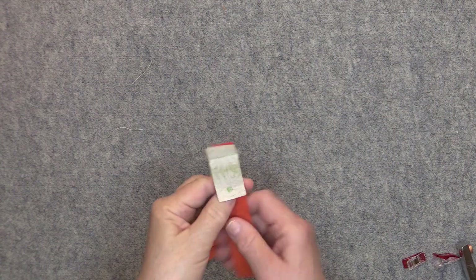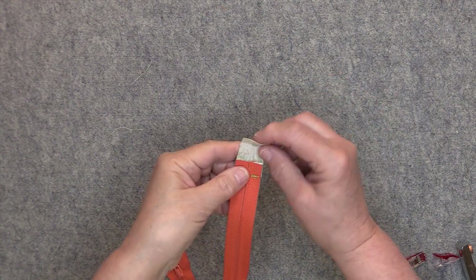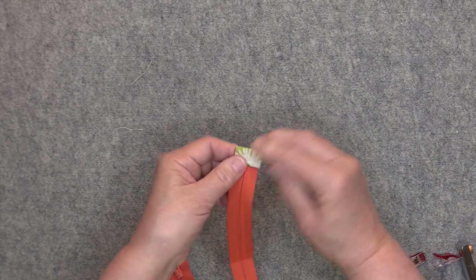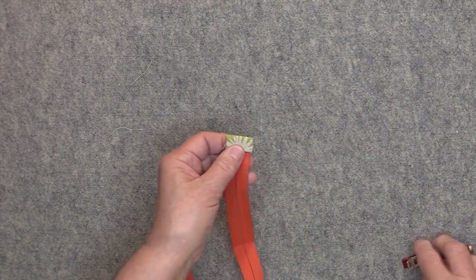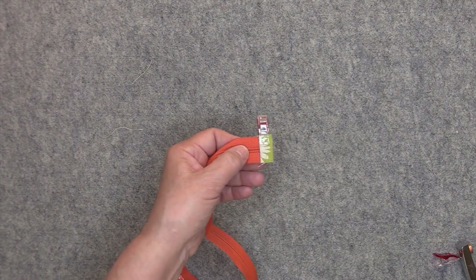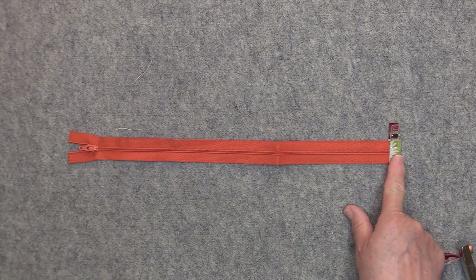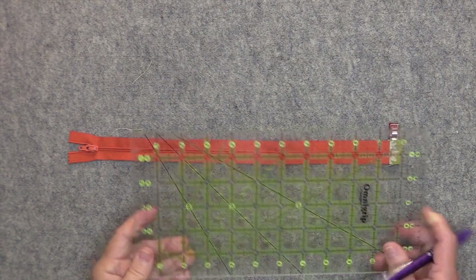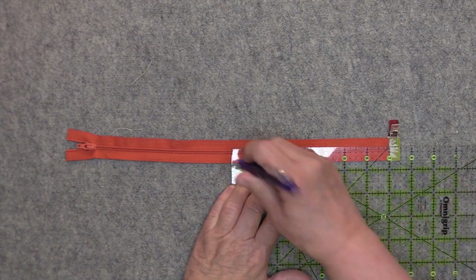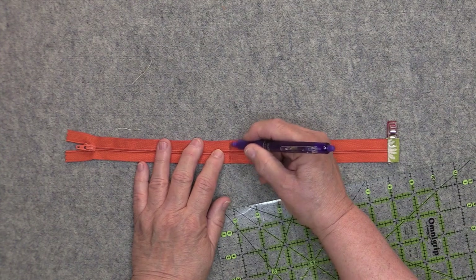After sewing the tab onto the zipper, pull the tab away from the zipper, turn the zipper over to the wrong side, and take the top end of the zipper tab, fold it down about a quarter of an inch, then fold it again over the end of the zipper and hold it in place with a clip. We're not going to do any top stitching on the right side of the zipper tab at this point. Next, measure seven and a half inches up from the bottom of the tab and mark a line all the way across the zipper.